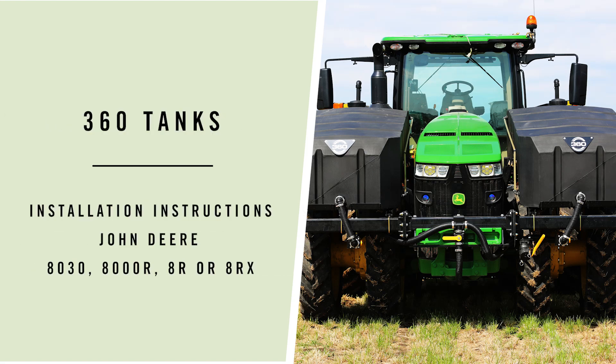These instructions are to help you install 360 tanks onto a John Deere 8030, 8000R, 8R, or 8RX model tractor.